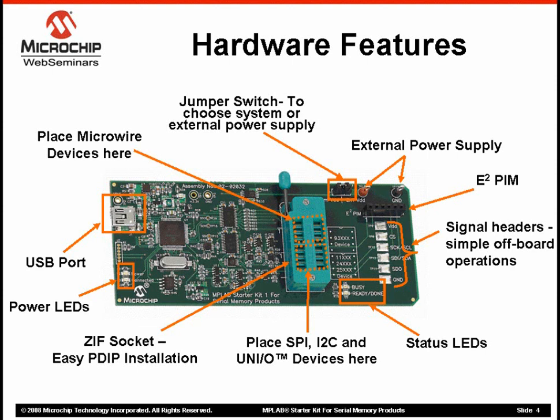The kit ships with four EEPROM samples in PDIP packages so you can get started right away. If you're using a different package, adapters are available from third-party vendors. We also have provision for you to test other packages by mounting them onto the PIM socket.